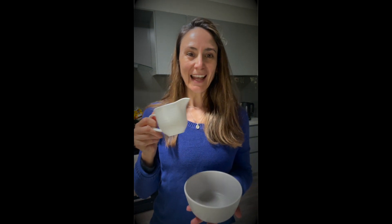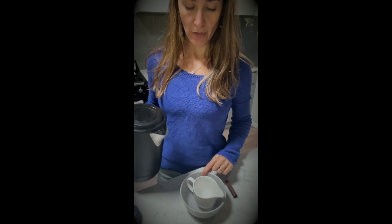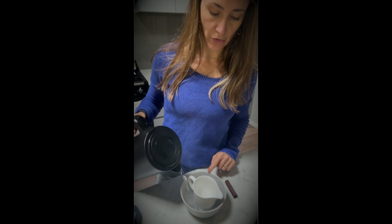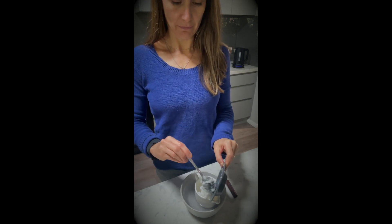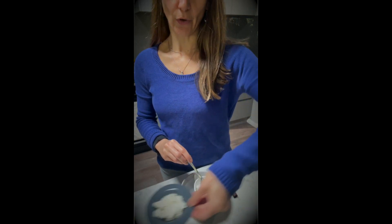I've gone ahead and measured out 100 grams of the coconut oil and 25 grams of the cocoa butter. To make it really easy I've got a little bowl with a milk jug and I've just popped the kettle on to boil. Placing the milk jug inside the bowl, I'm going to fill up the bowl with the boiling water, making sure I'm careful not to spill the hot water over my hands. Then I add the coconut oil into the jug and the cocoa butter as well.